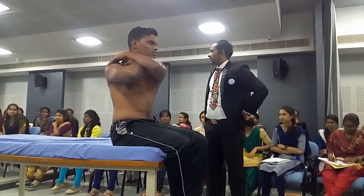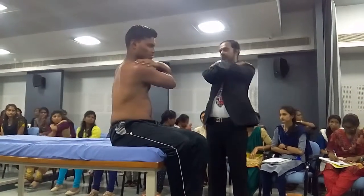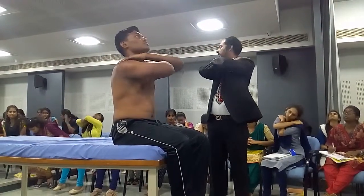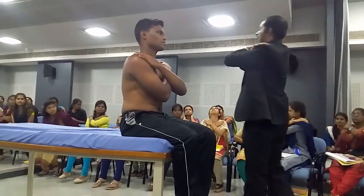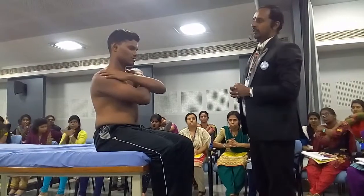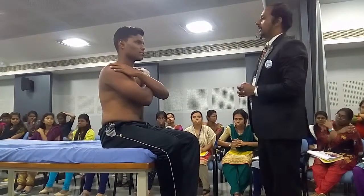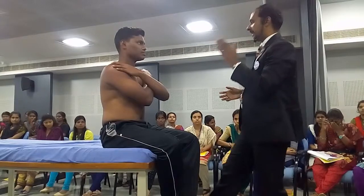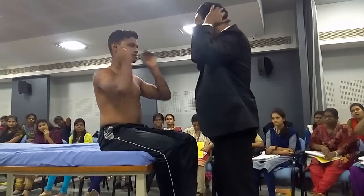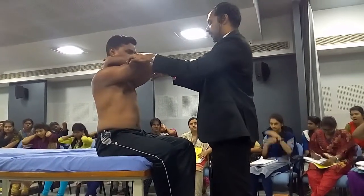So lateral flexion, flexion, extension, and sitting rotations are thoracic spine rotations. This completes the active physiological movements for the thorax. Now I'm going to show you the passive over pressure techniques for the thorax — same flexion, elbows towards the groin.